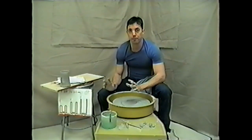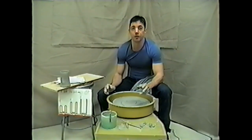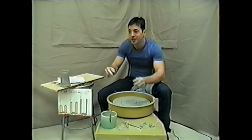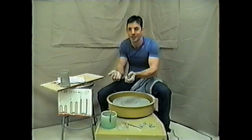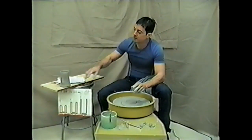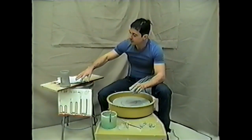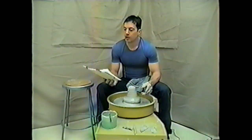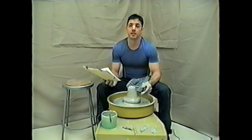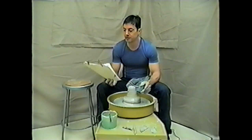Now you do not want to use pot lifters — pot lifters are for wimps. The beauty of ceramics is the fingerprints, the off-centeredness. Don't think of all unsuccessful pieces as failures; see them as learning experiences.